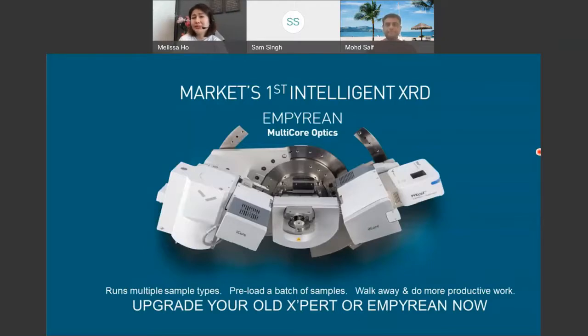For our customers who are busy people, we want you to have the convenience to preload all your samples, walk away, and do other more productive things. If you are an existing user of ours, this is a good chance to talk to us and see how you can enjoy some of the upgrade options.